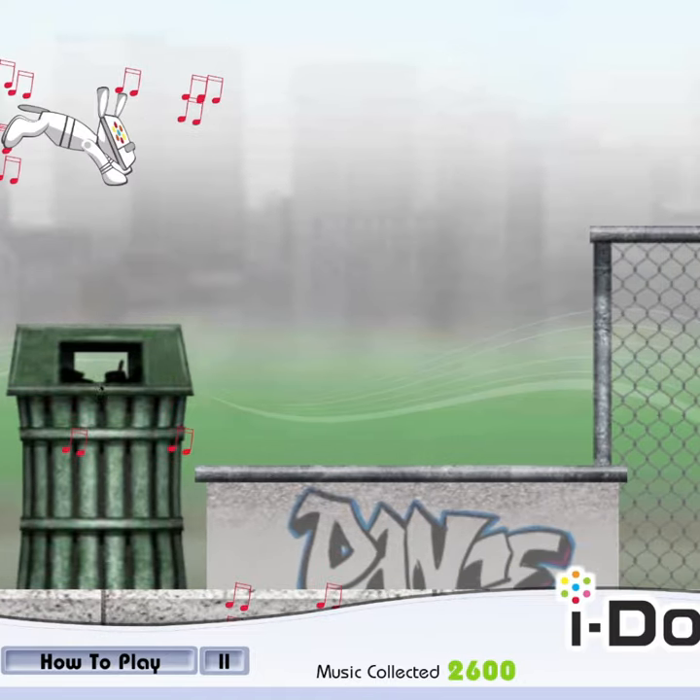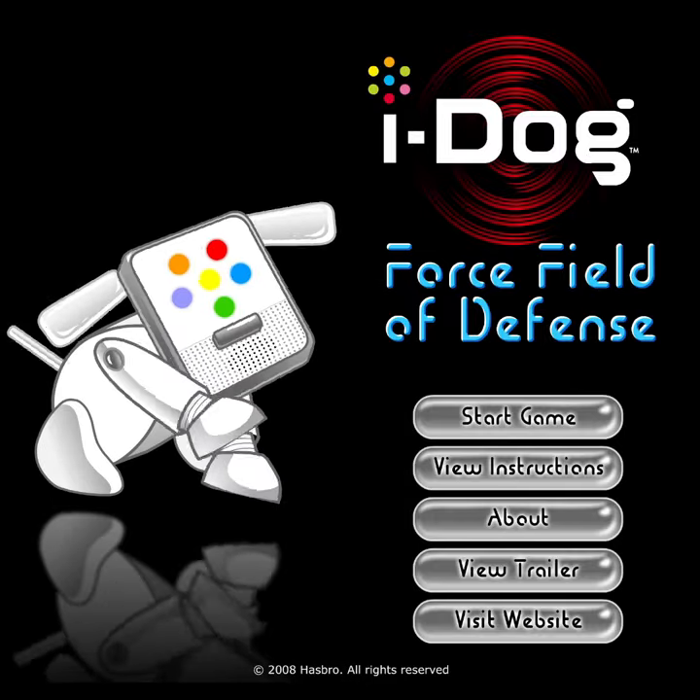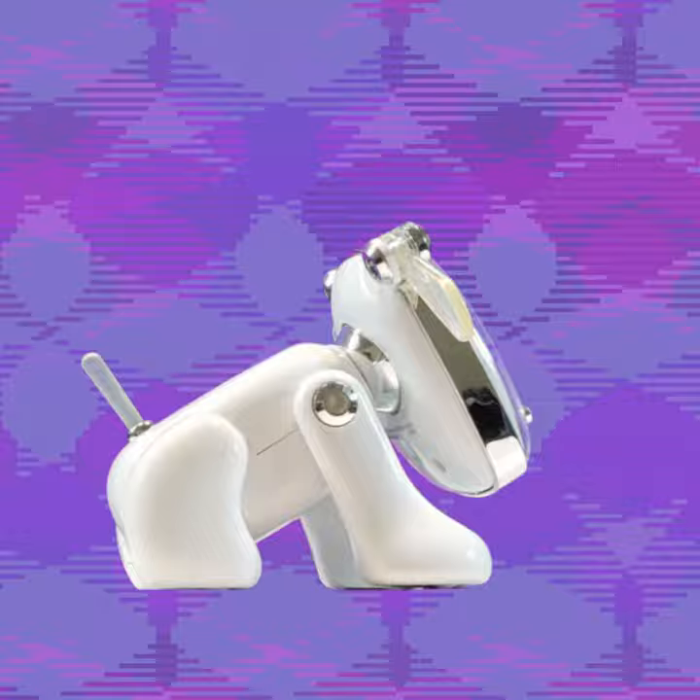And lastly, there were some Flash games for the world of iDog. They even did a collaboration with Neopets, which is pretty sick. If you haven't seen the full iDog video yet, the link is in the description. That's all I have for you today — thank you for watching, goodbye.